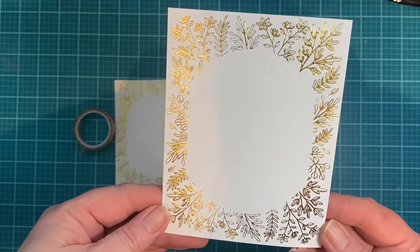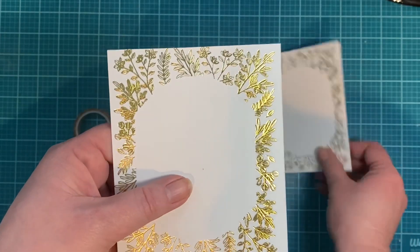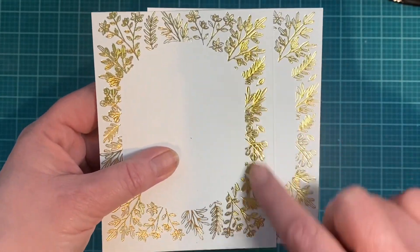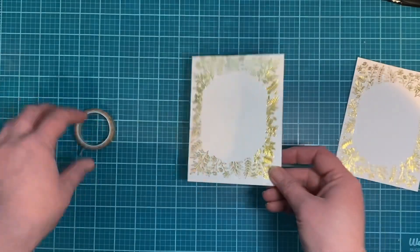Here's a tip to help correct any overfoiling you might get in a hot foil project. As you can see, the first example has leaves that are much more open. In the second example there was some overfoiling — it was a little bit heavier than intended and the leaves were a little bit more solid.